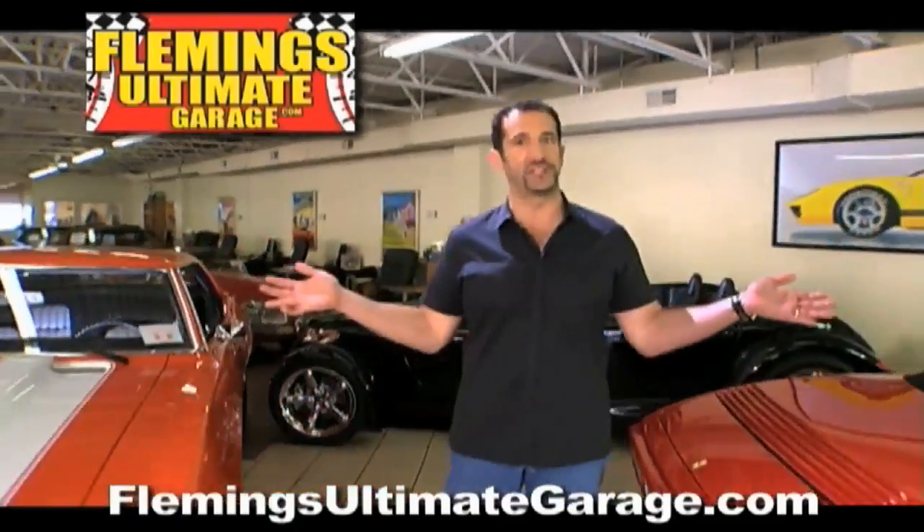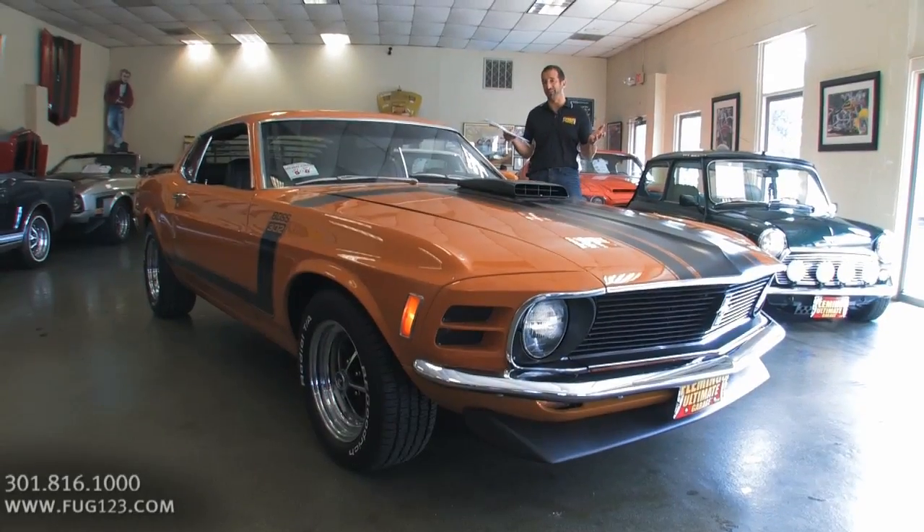Hi, I'm Tony Fleming and this is Fleming's Ultimate Garage. Thanks for joining us on today's video.